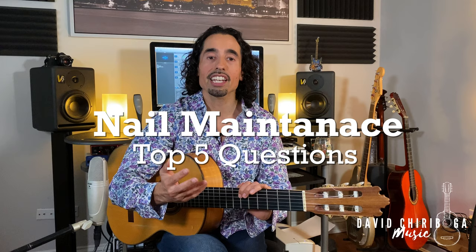Many of the questions that I get from aspiring Spanish guitarists are about the nails. How long should they be? Should I use fake nails? Should I use acrylic? What should I use to protect them? How can I get them to grow fast? Et cetera, et cetera. So in this video, I'd like to show you some simple guidelines and what I use to take care of my own nails.